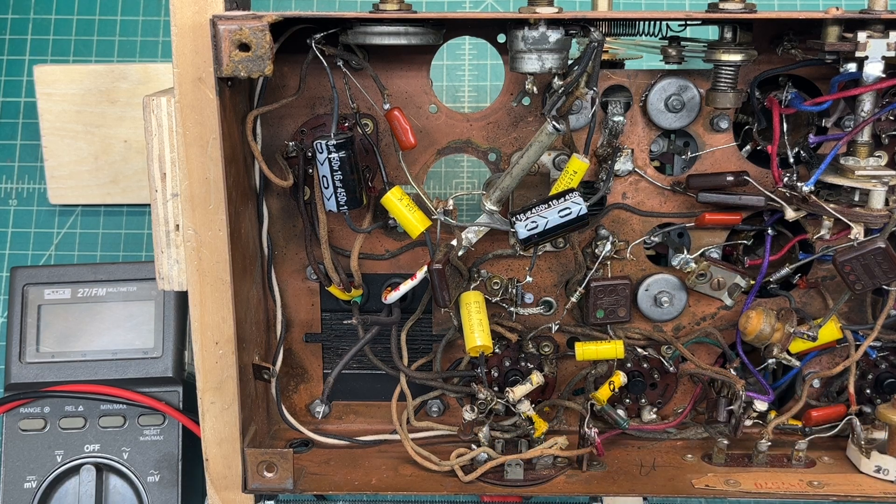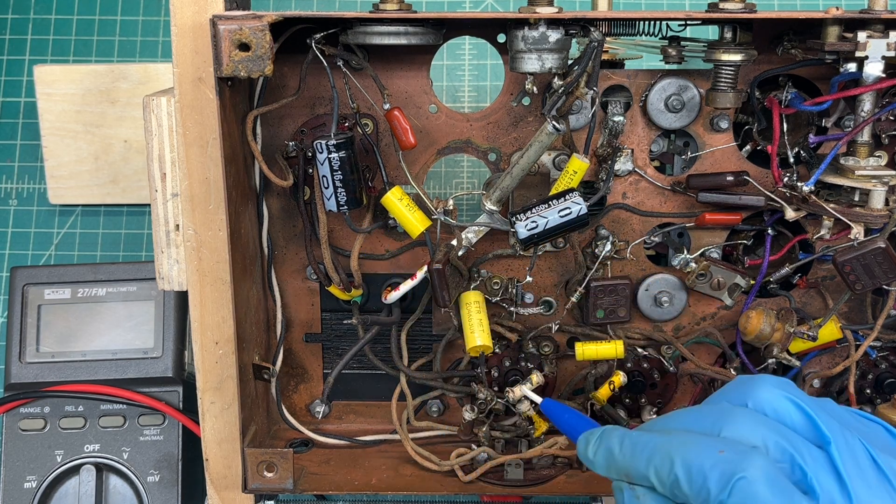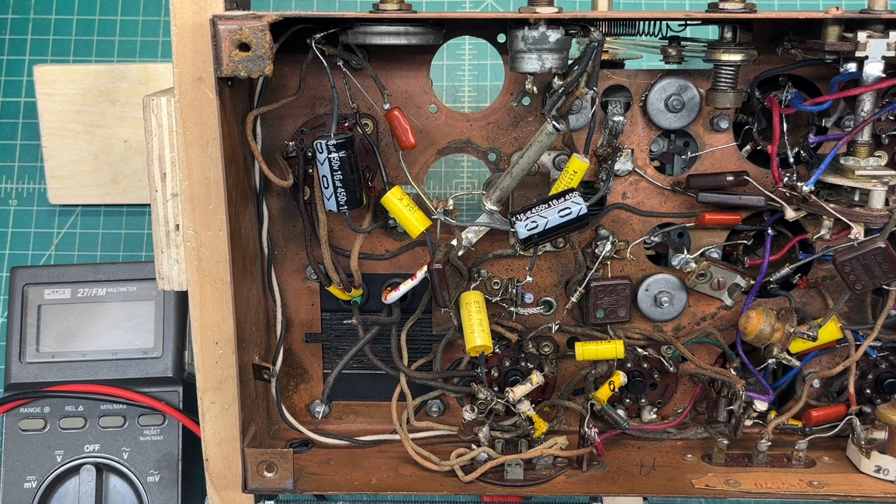And this one — it looks like most of them are based on my initial checks. Then I'll get these replaced, get the tie-in point changed, and then re-reference the voltage measurements.